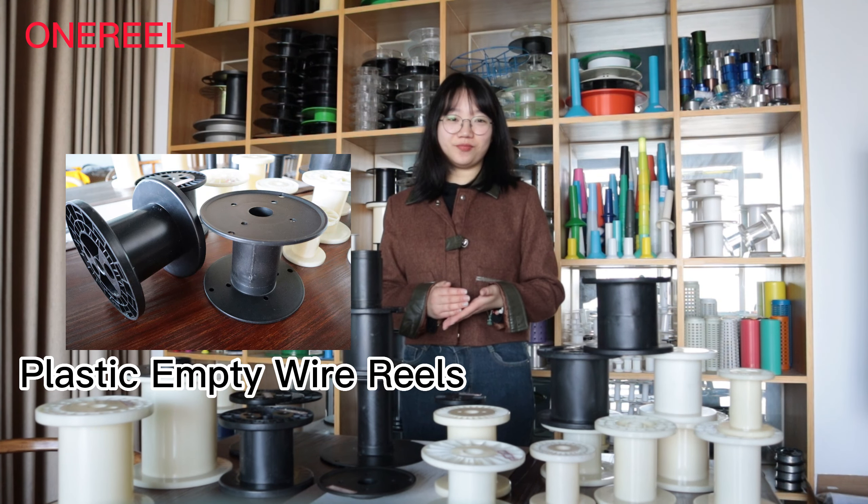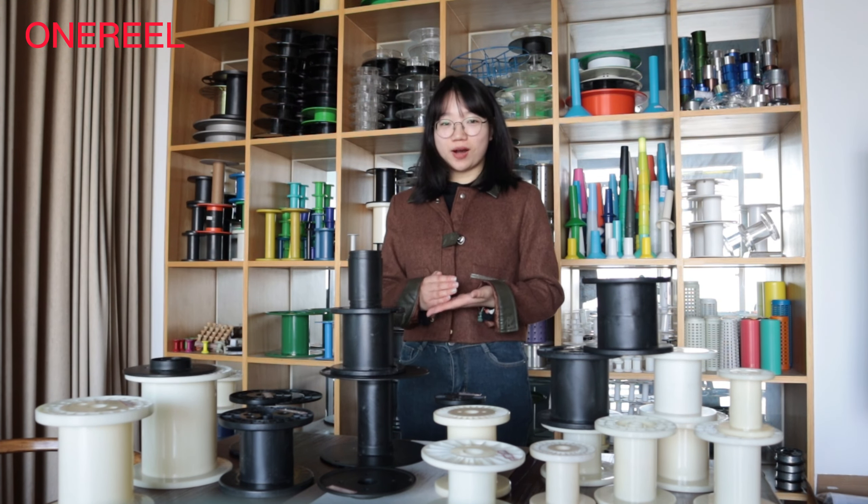Hi guys, I'm Laura. Welcome to Ningbo OneReel. Today I will show this product, plastic empty wire reels.